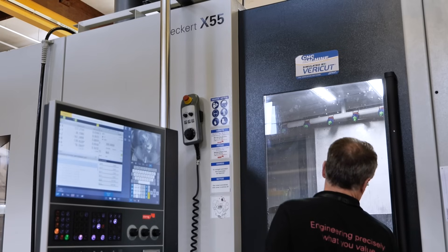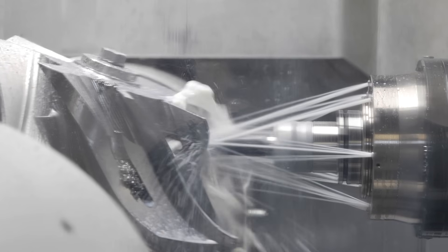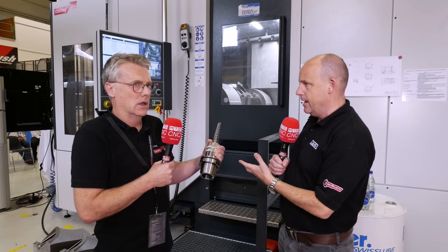Yeah, absolutely. I think it's the best preventative maintenance — running a machine within its limits but of course getting the maximum out of it as well. So three factors in my mind to this. One is the machine and within the limits we discussed. Secondly is the tooling which you have here.